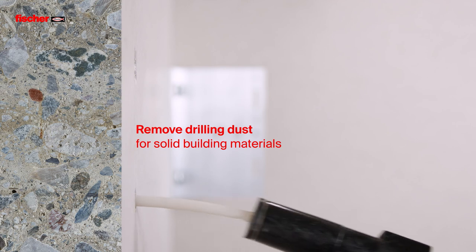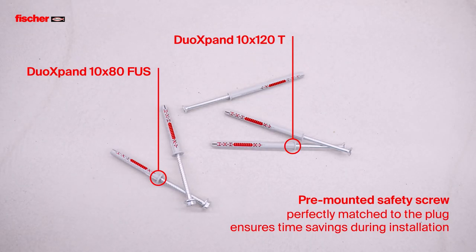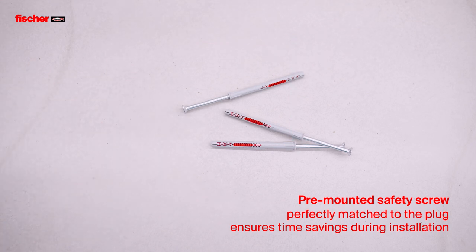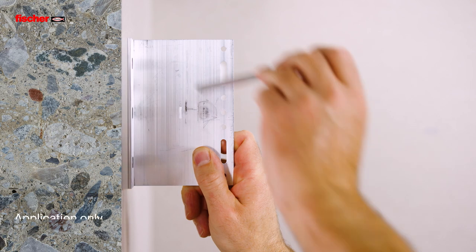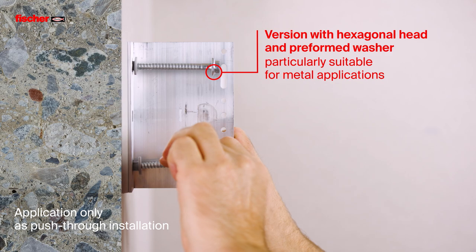For solid building materials, the drilling dust must be removed. The pre-mounted safety screw is perfectly matched to the plug and ensures time savings during installation. The version with hexagonal head and pre-formed washer is particularly suitable for metal applications.